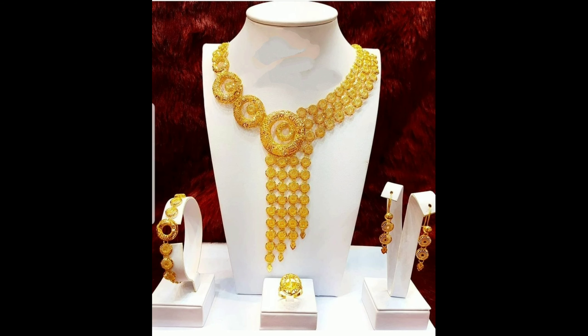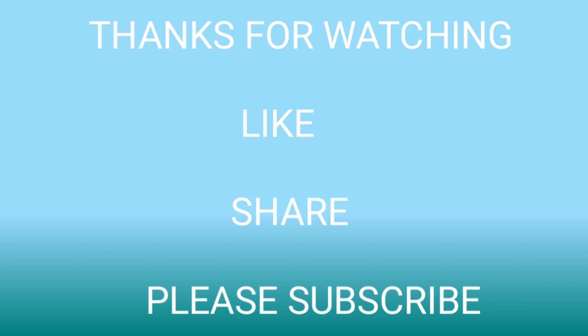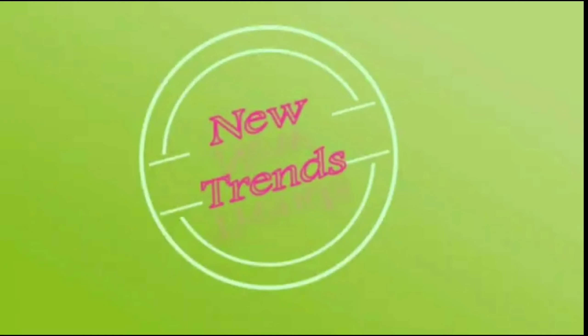All the harems and necklaces are collected from open sources and websites. I hope if you like this collection, please don't forget to click the bell icon, like, share, and subscribe to our channel.